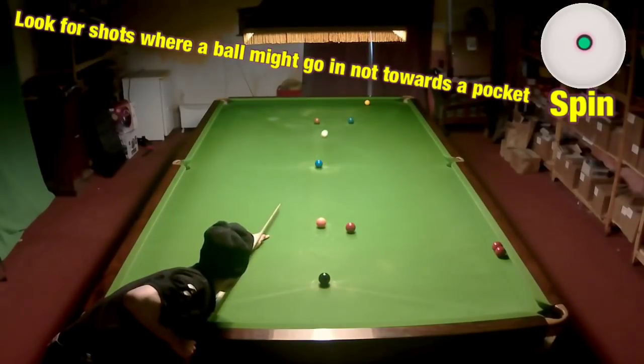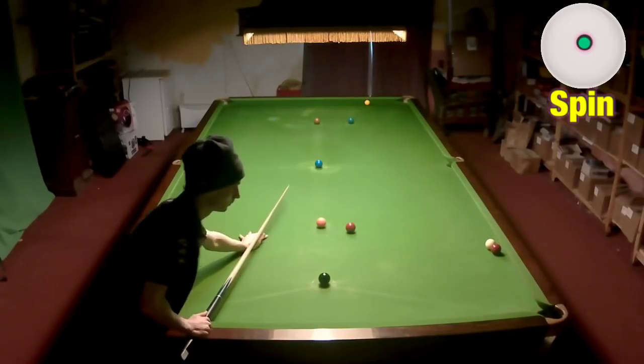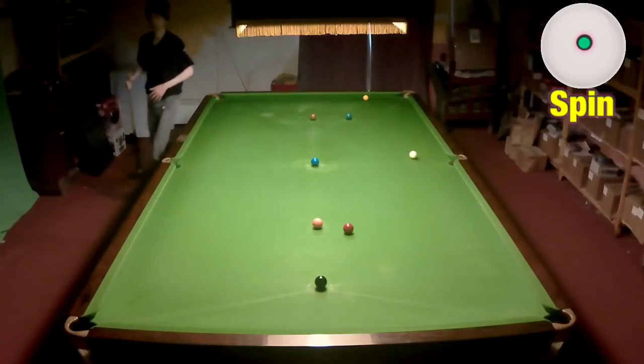A few quick things to look out for: check if there are any plants, because you may be able to get one of those. Also, if there are any balls near a pocket, you can try to knock them in — because if you play this right you'll probably win the frame from it, and there's not a lot that can go wrong if you miss it either.